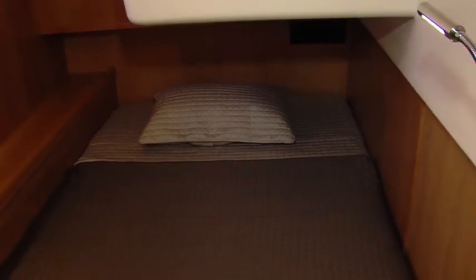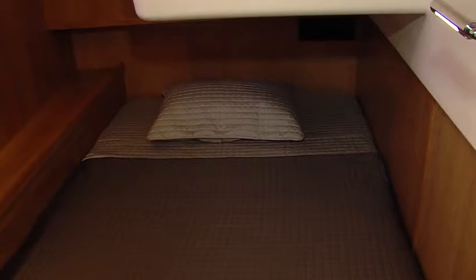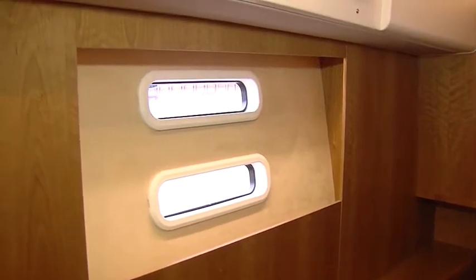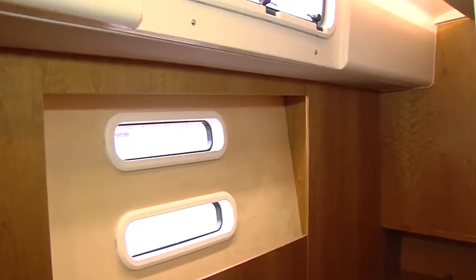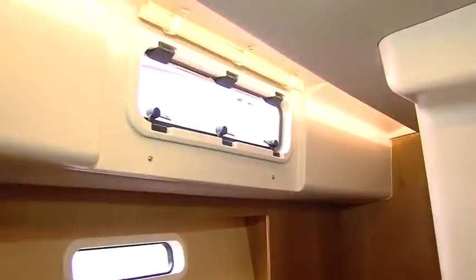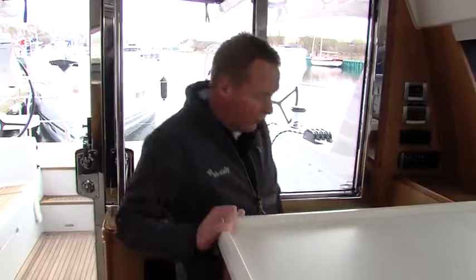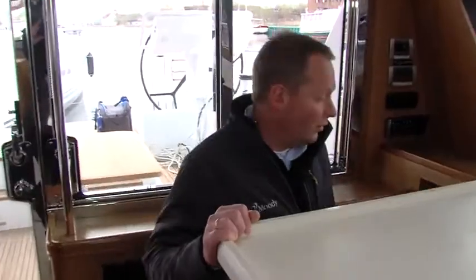The third cabin has a slightly smaller bed but is still convenient for two, ample storage space, two hull windows with direct view on the sea, an opening porthole to the side deck, and a large clothing locker. The big surprise for this 54-footer is that it also holds a fourth cabin, which is unique for a boat of this size.